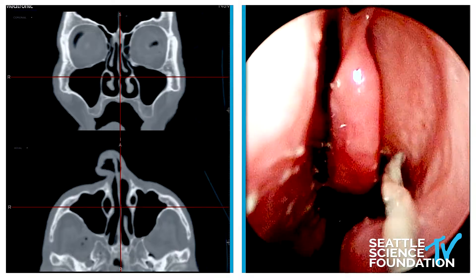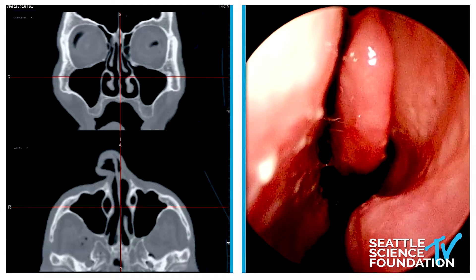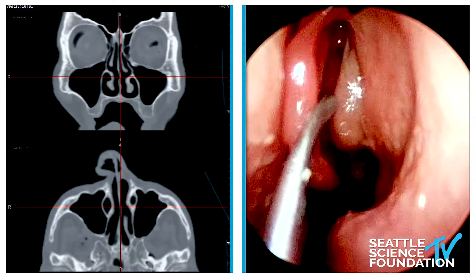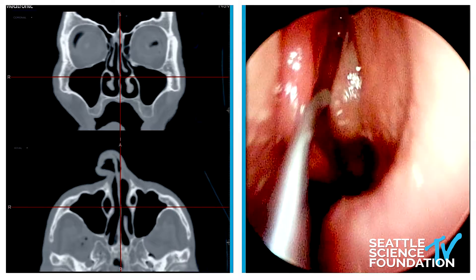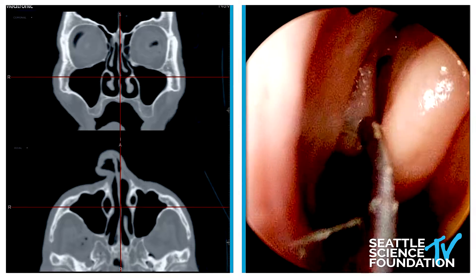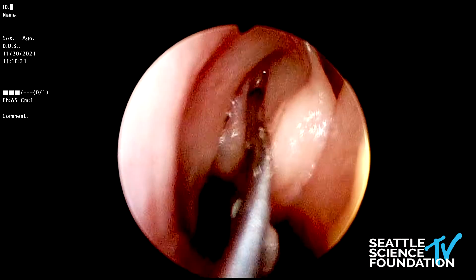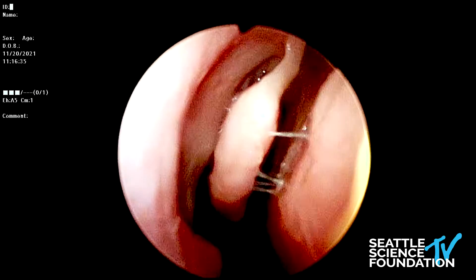If I'm doing this in clinic, I'm going to do the sphenoid dilation first, then switch to the frontal sinus, and we're going to medialize that. Once you know you can medialize that middle turbinate, you're going to have a very easy procedure. If the patient doesn't tolerate this, you know you need a little bit more anesthesia.